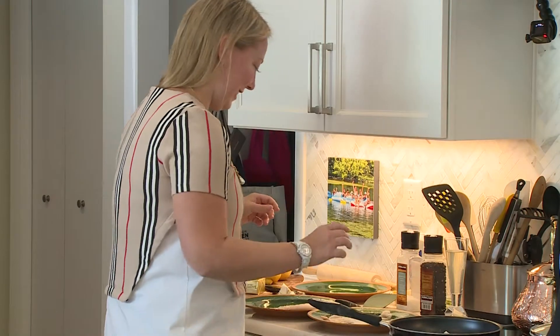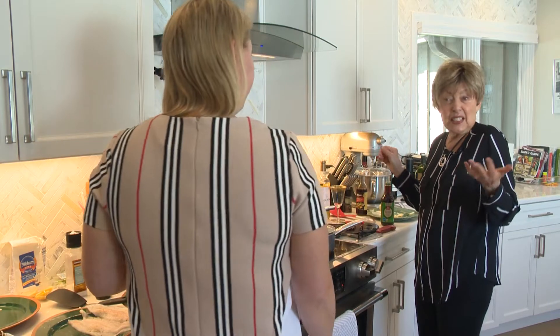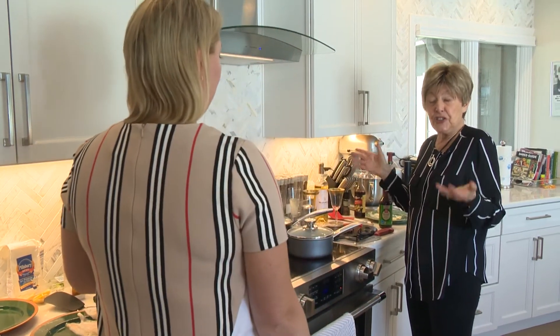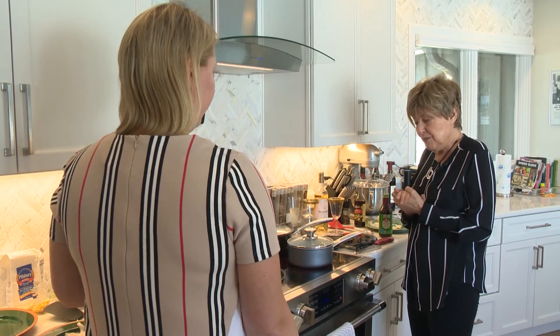Thinking about this COVID — she said every day in San Francisco five, six, seven restaurants closed down and she had to close down. So she is preparing food — 2,000 meals a week for healthcare workers.